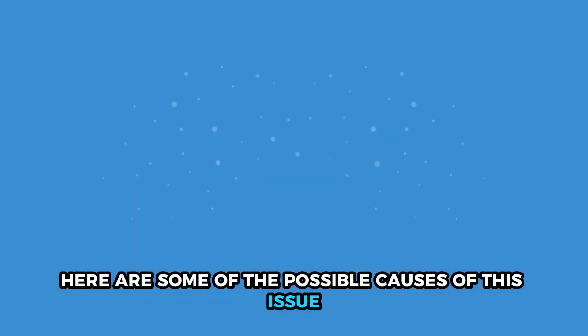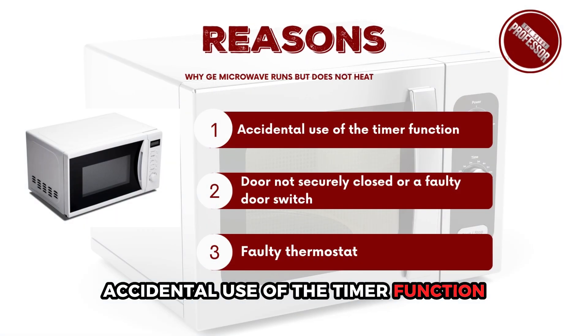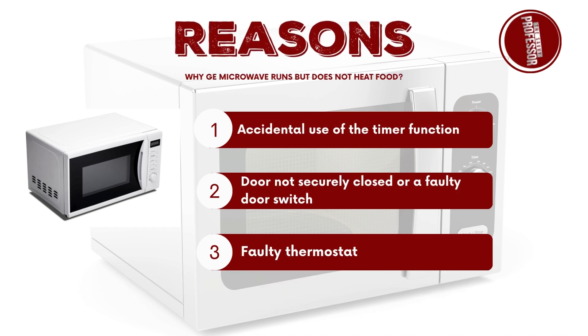Here are some of the possible causes of this issue: accidental use of the timer function, the door not securely closing, a faulty door switch, or a faulty thermostat.